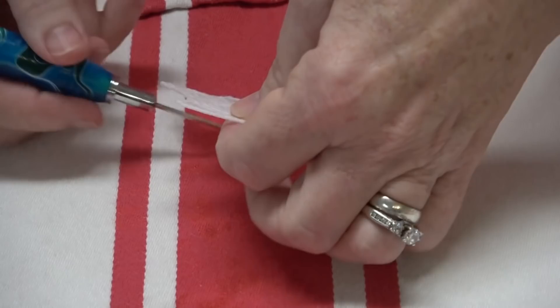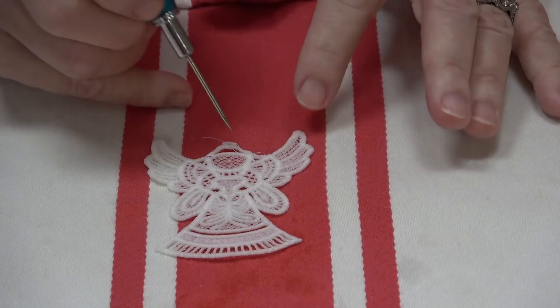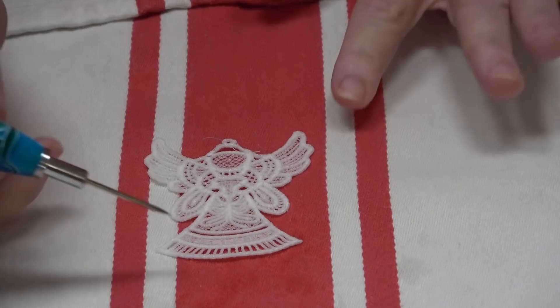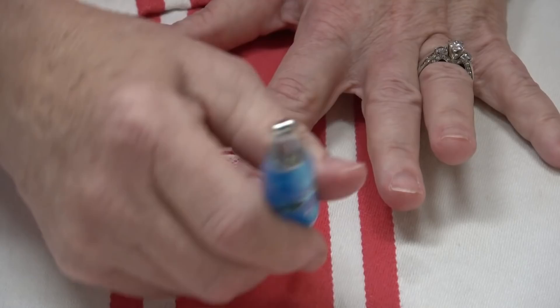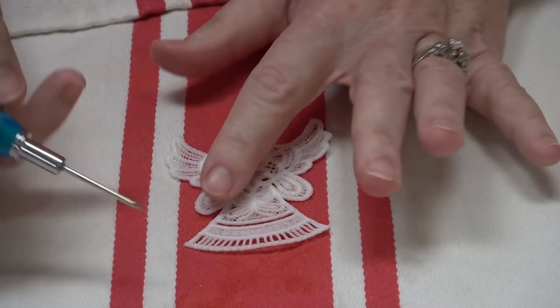I like to dry my freestanding lace face down — it has a tendency to curl in, and drying it face down keeps it straighter. Don't trim the little threads yet. Use your stiletto to make sure the little head is shaped correctly and everything looks right. Just lay it flat and leave it to dry overnight — it will be beautiful and nice and stiff in the morning, and then you can trim those extra tails. That's it! That's how easy it is to make Designs by JuJu's lace angels. They're a lot of fun and super simple — give them a try. Go sew something, bye!